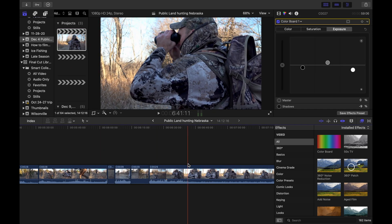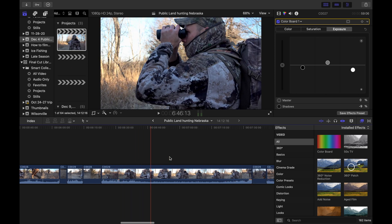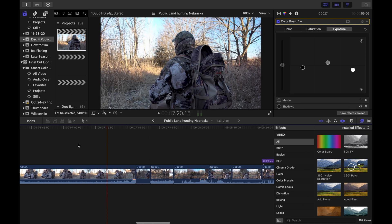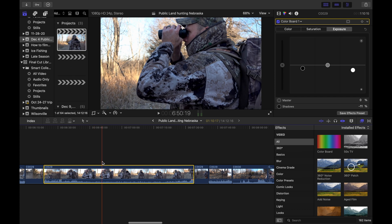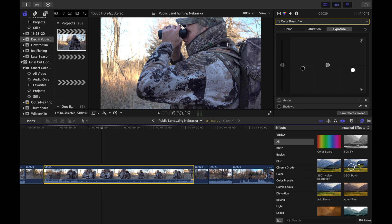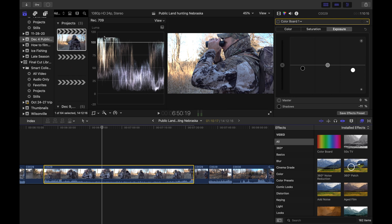We can go over here and click on another edit — this one is me and my buddy out hunting some public land. Let's look at one of these clips. This is what the footage looked like straight out of camera and you can see that it's blown out right here — we're way above the line, the lines are flattened out. That part of the image is completely blown out. The darks aren't too bad, but we definitely want to bring the highlights down and try to bring some detail back.